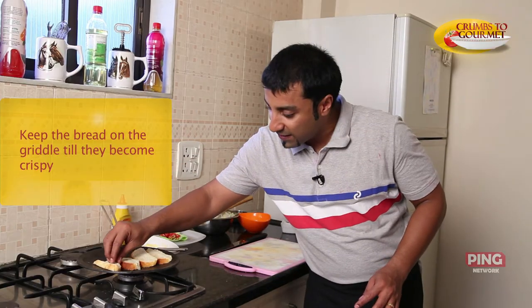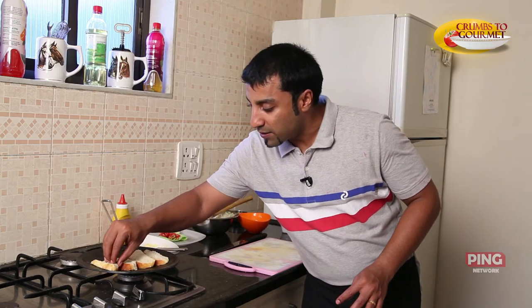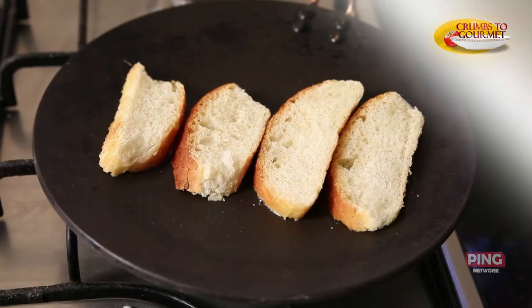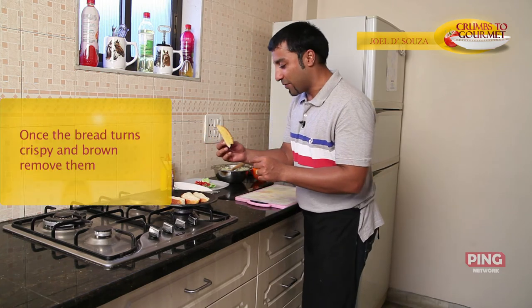This is what we are kind of looking for — those nice small bubbles that come out. You just want to get it nice and a little crisp and brown from there. Our bread is ready. We have the nice brown colour that we have achieved. We'll remove all our four slices of bread and start.